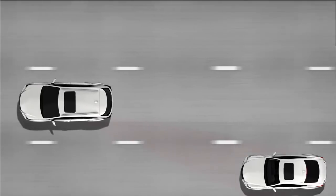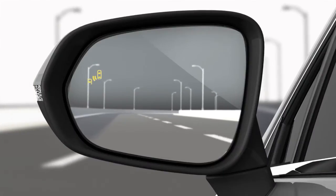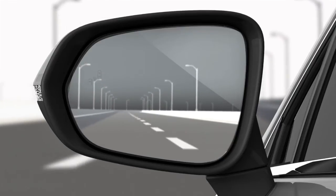When the system is on while driving and a vehicle is detected in your blind spot on either the right or left side, an indicator light will come on in the corresponding side view. If the turn signal is on and a vehicle is in the blind spot on that side, the indicator light will flash rapidly.